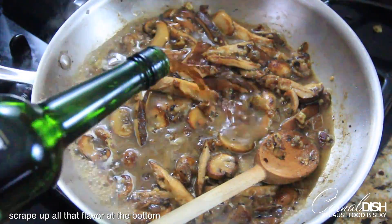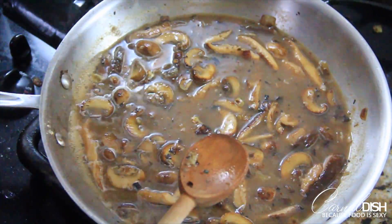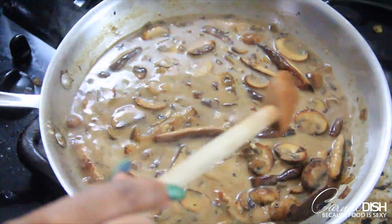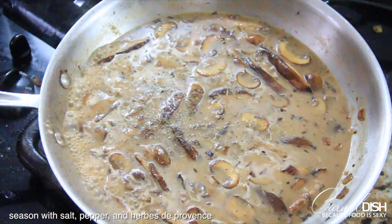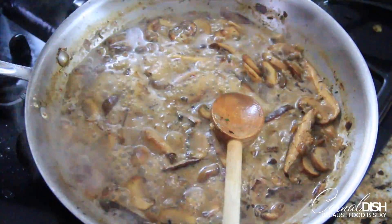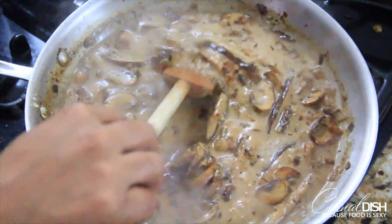Now we're going to add about a cup of Marsala wine — the good stuff. Wait until this comes up to a simmer, then add a little bit of heavy cream — about three tablespoons — adding a little bit more as the process goes on. Let this come to a full simmer, season to taste with salt, pepper, and herbes de Provence. This should take about two to five minutes. We're just trying to give the sauce some body — it won't be watery but it won't be thick and gloopy either. Once it's ready, turn the heat off and add about two more tablespoons of butter.